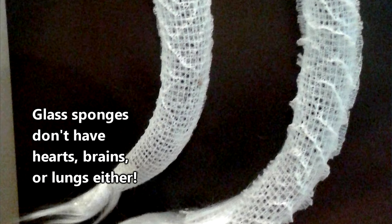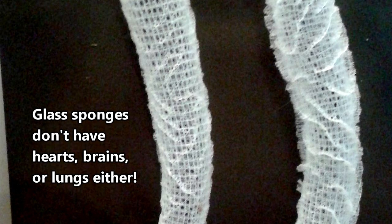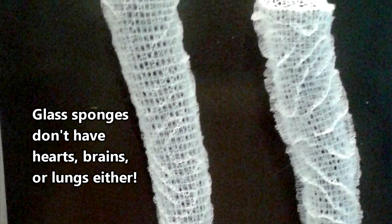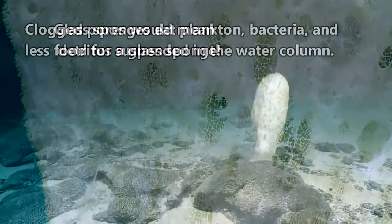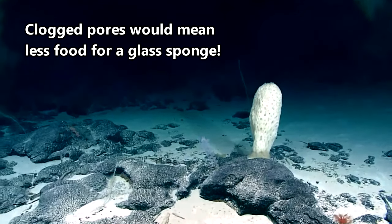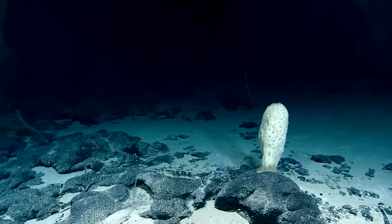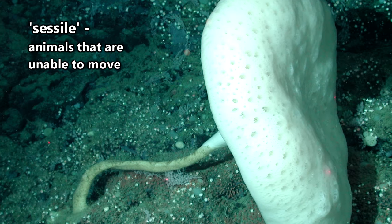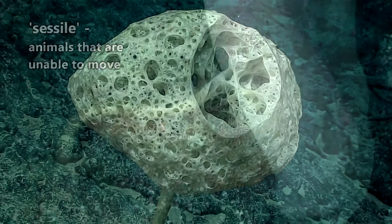Like other sea sponges, glass sponges are filter feeders, but they have the unique ability to conduct electrical currents even though they don't have nerves. When a glass sponge is touched, such as by a large cloud of sand kicked up by a passing animal, it is able to respond by turning off the water filtering in that part of its body to help ensure its pores don't become clogged with sand — a nifty trick for an animal that doesn't have fingers to pick out particles and can't even move from its location.